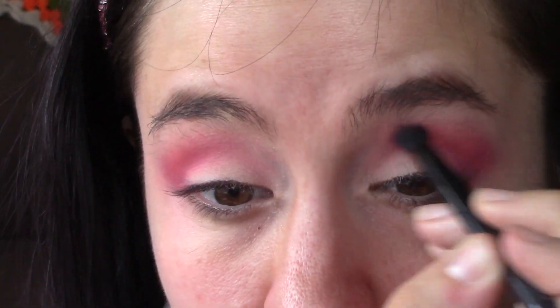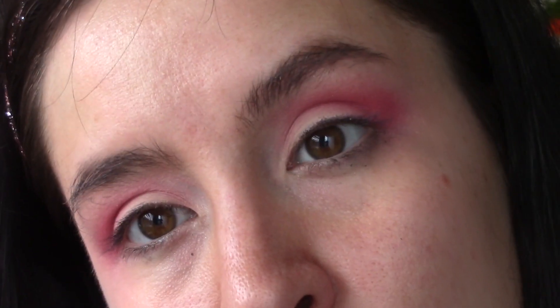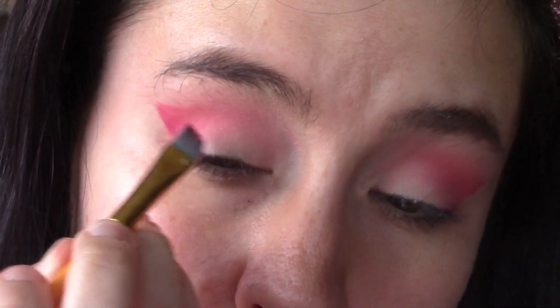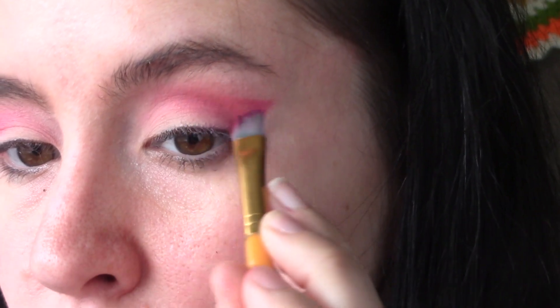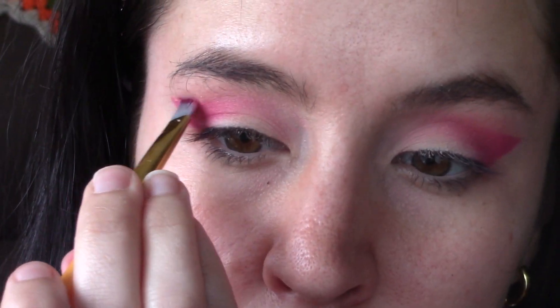I buffed in a little bit more of that pink to have a nice soft blend with no harsh lines. The pinks really enhanced my brown eyes. I'll probably do something more like this for the movie, nothing too crazy. Taking a sharp eyeliner brush, we're going to take that same Best Coast bright fuchsia pink and just sharpen up those edges after cleaning up under the eyes, making more of a cat eye shape — very simple and very easy to do.